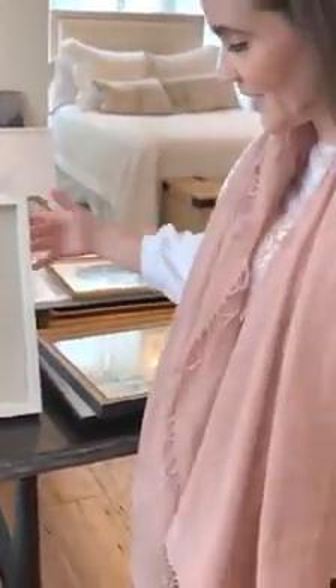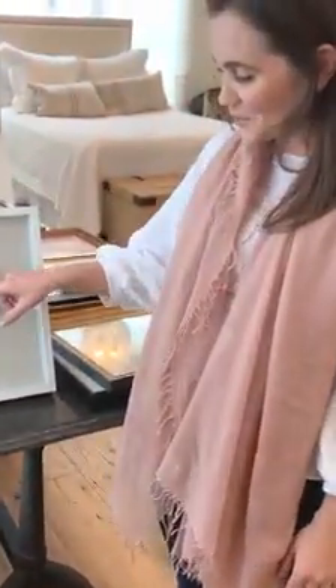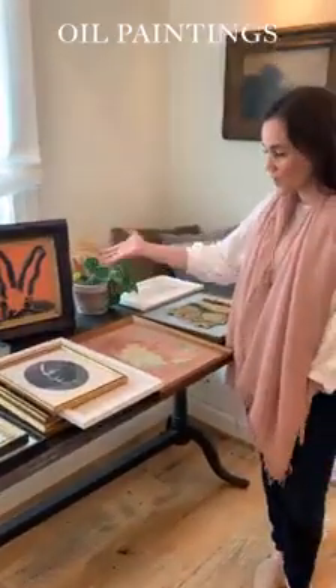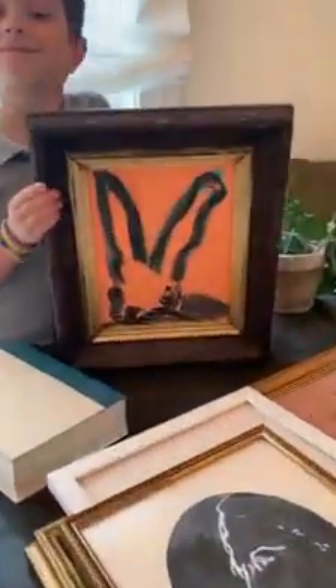This piece here is a shadow box — I actually found this at Target — and I layered the back with a piece of linen that I had. Then we took a mold of his baby sister's foot when she was born, and this hangs in her nursery.